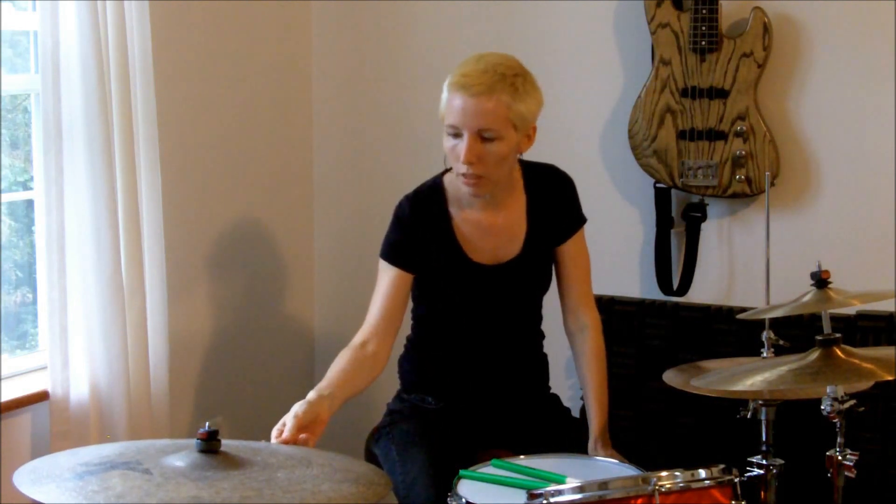Another idea: say you're teaching a child drums and you've got half an hour to fill. It requires such intense concentration to learn a new drum beat, and at some point their brain is just fried and you've got to move on. So here's another idea — just taking some time each lesson to teach them about the drum set and all the different instruments. For example, this instrument is called a ride cymbal, and this one is a mounted tom.